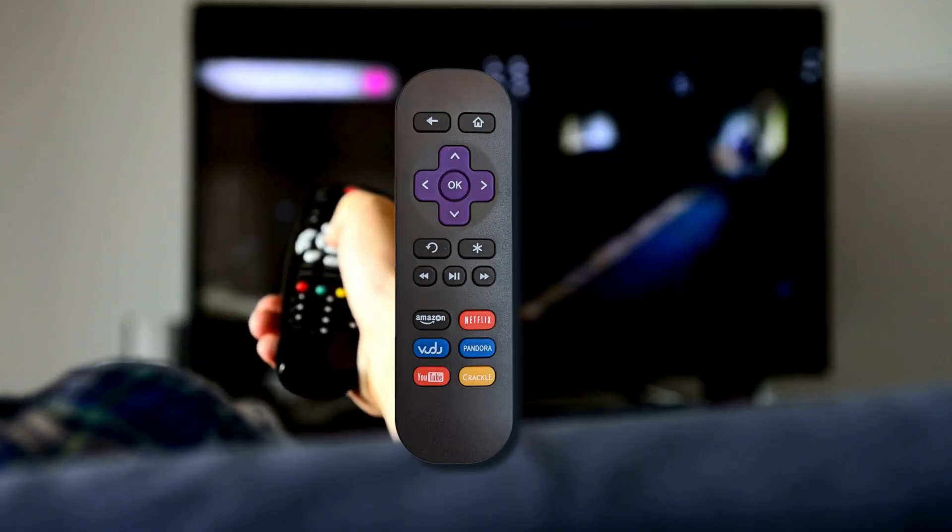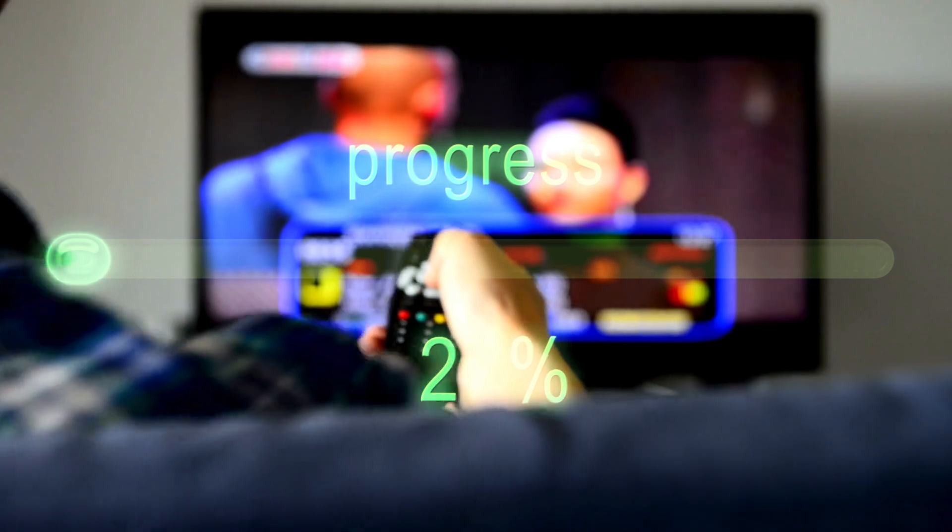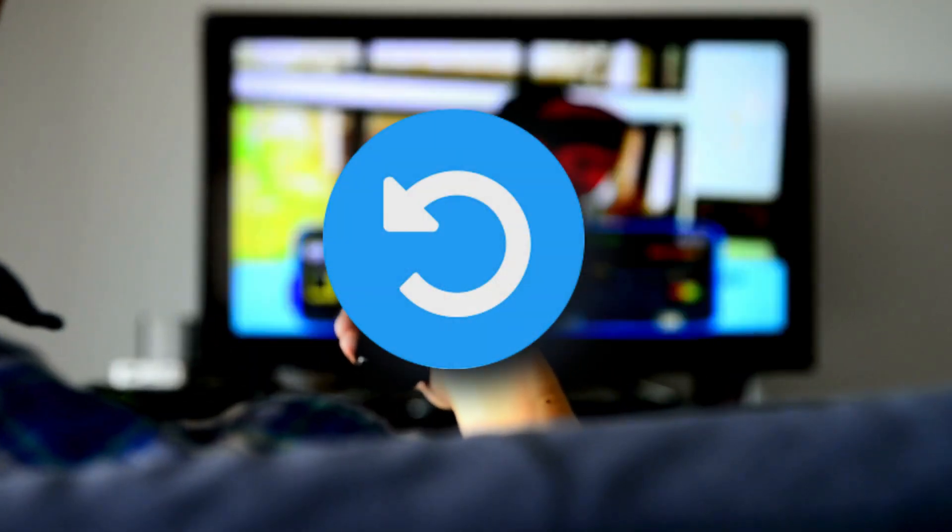Want to reinstall a channel on your Roku but not sure how? Whether it's crashing, not loading, or just acting up, reinstalling can often fix the issue.